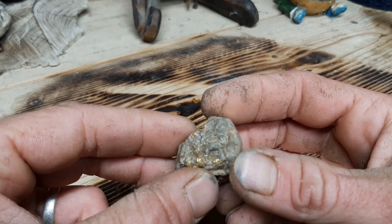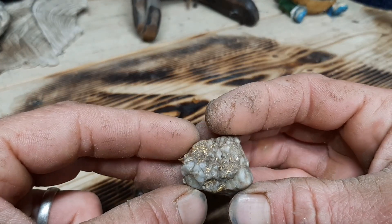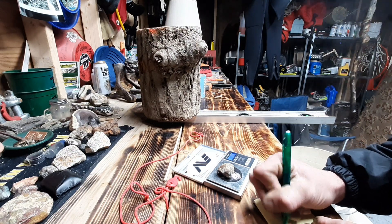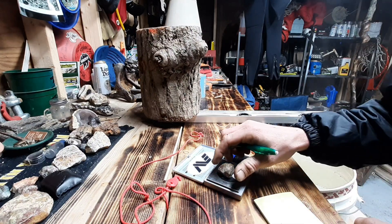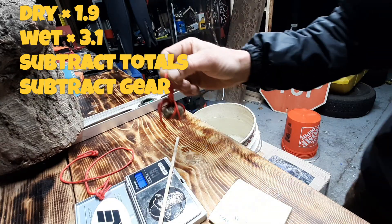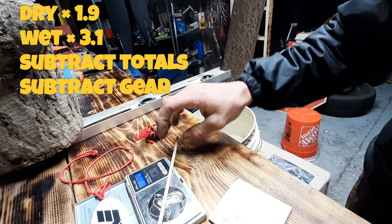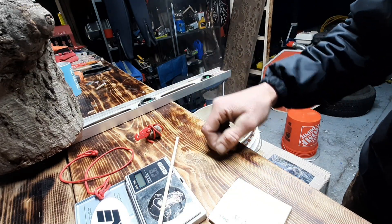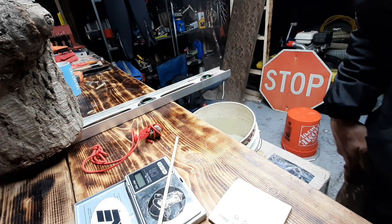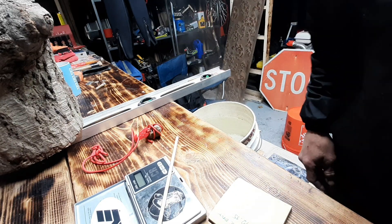We're going to do our gravity test today and find out how much gold is in this 38.56 gram piece. We'll set the scale up over the water, make it so the stick hangs, loop this through it, weigh it out, get a total wet weight with the gear, and then do a little bit of math.